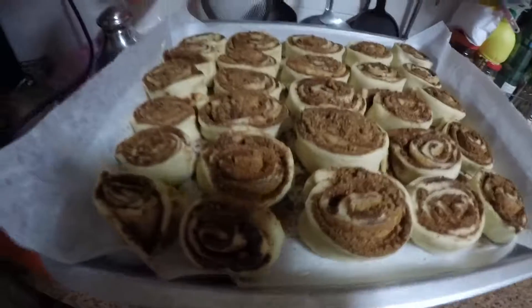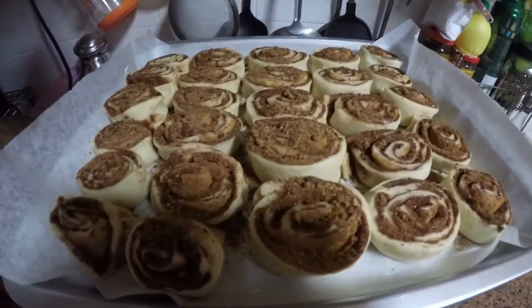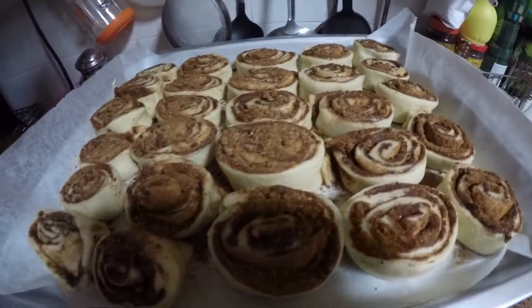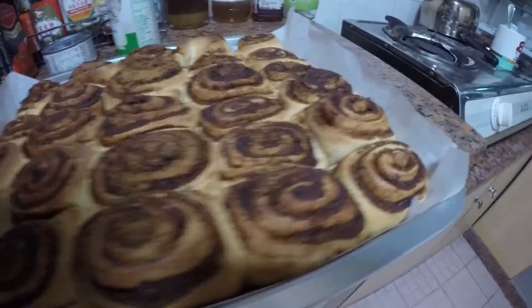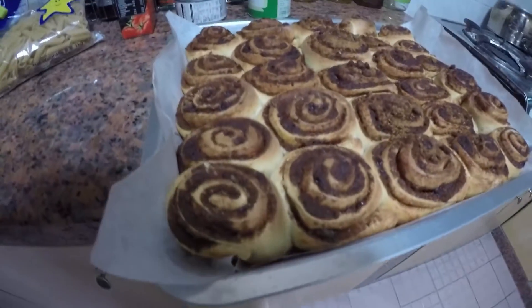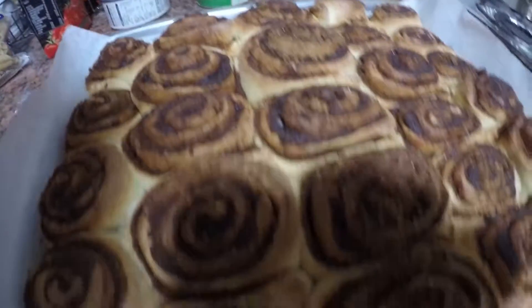I've got the cinnamon rolls at some different levels on the tray and I'm waiting for them to puff up, then I'll put them in the oven. It smells so good. It's out of the oven now and this is what it looks like — it looks really good for a first timer making cinnamon rolls.